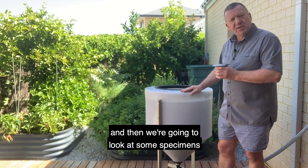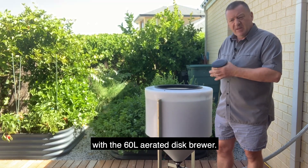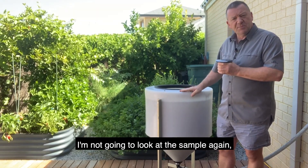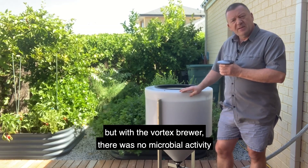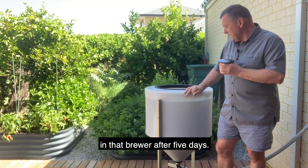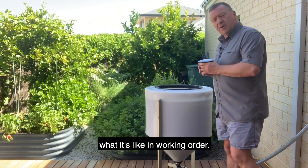And then we're going to look at some specimens under the microscope with the 60-litre aerated disc brewer. With this brewer I'm not going to look at the vortex sample again — as I said, there was no microbial activity in that brewer after five days. So I'll just turn this pump on now and show you what it looks like in working order.